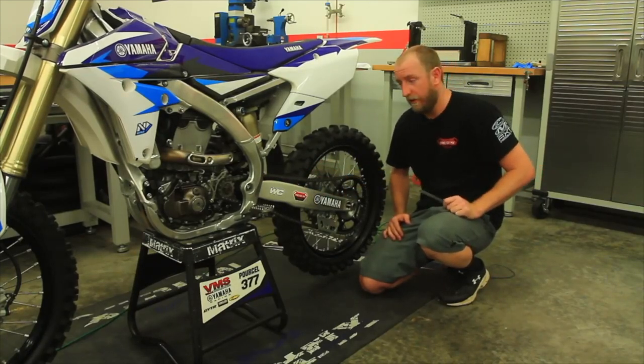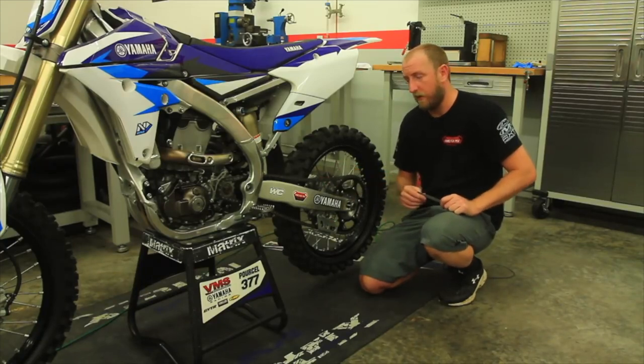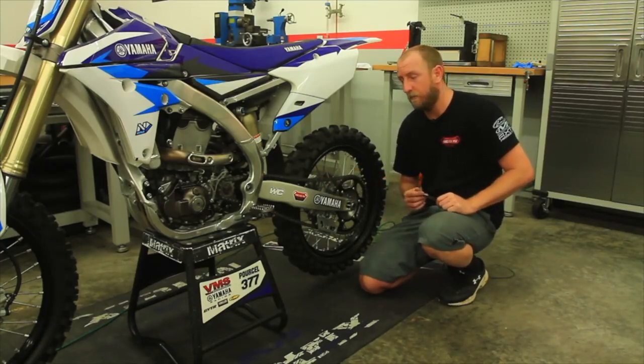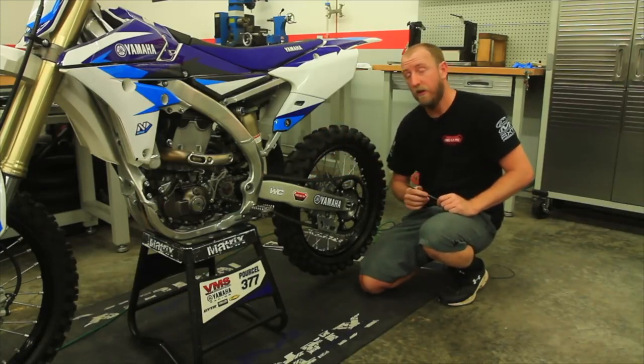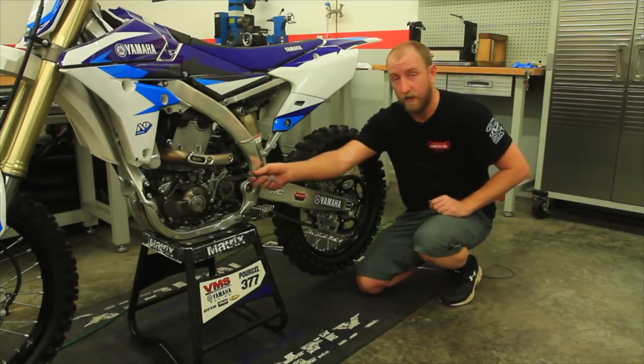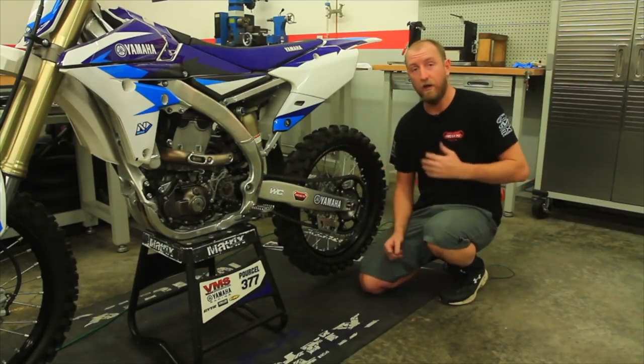Again, it's very important: if the chain is too tight it will cause deflection on acceleration bumps, and if the chain is too loose it could actually derail and also pick up rocks, mud, and debris under the chain. So it's very important to have the proper chain adjustment.